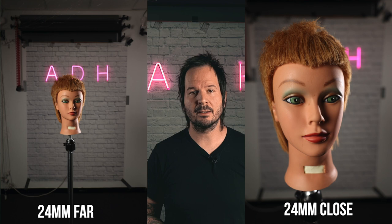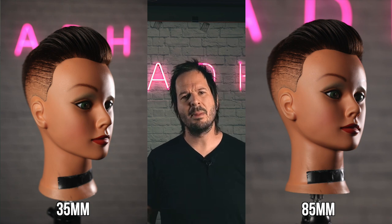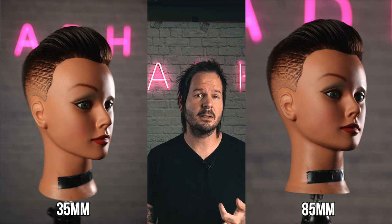What the focal length is really going to dictate is how much background you have in your image and what your proportions look like. The wider a lens is, the more background it's going to show. No matter how close or far you shoot your haircut, with a wide lens you will see your whole salon. Also, the closer you stand to your subject, the more their proportions are going to be stretched from reality. Shooting with a wide lens, you'll make noses bigger, foreheads bigger, and your haircut proportions will look off. A tighter focal length will also give you a little more blurry background, and that blurry background differentiates your image from a phone image.